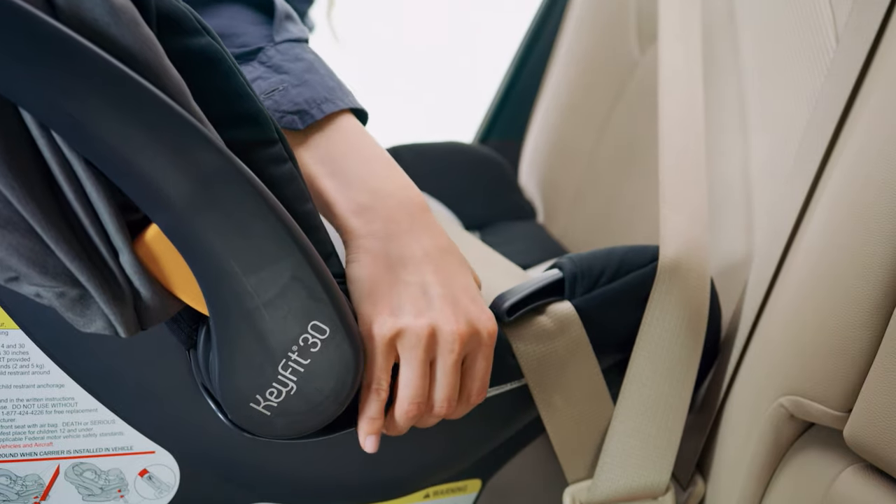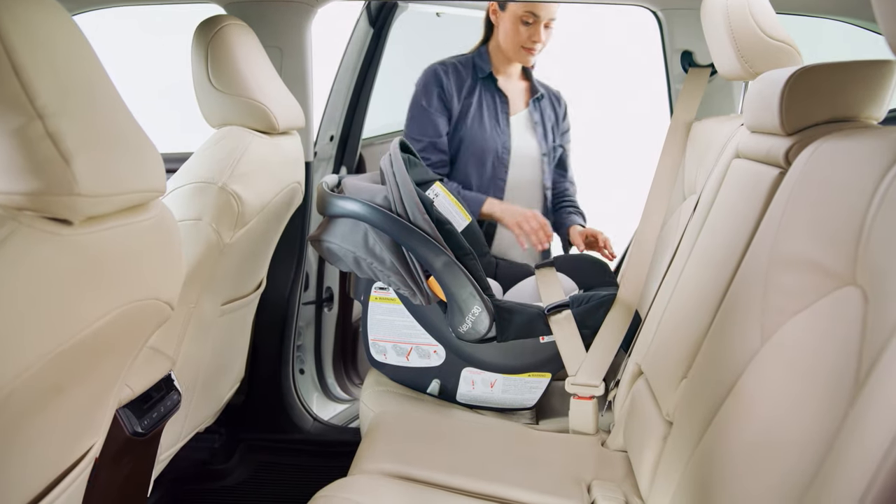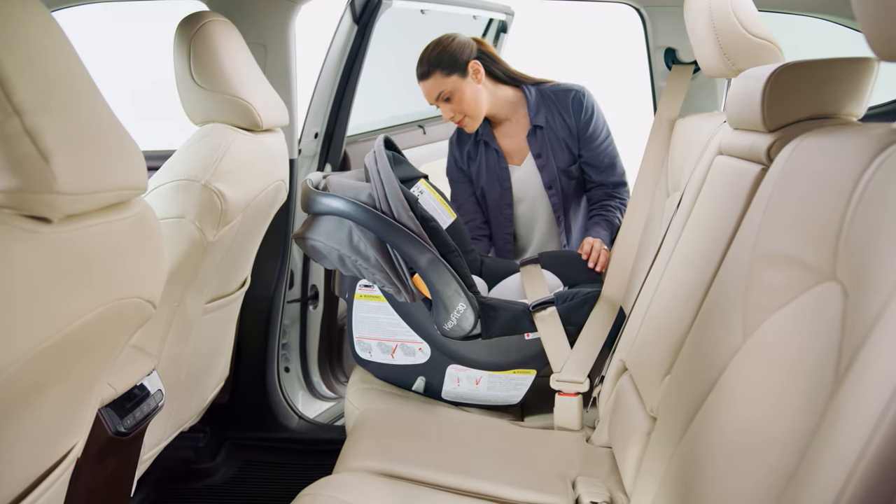Hold the carrier at each side and pull side to side and forward. The carrier should not move more than one inch from the vehicle seat back or side to side.